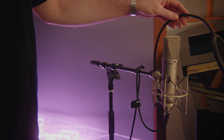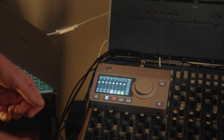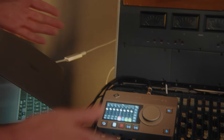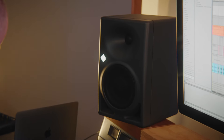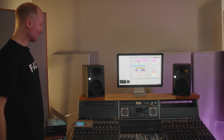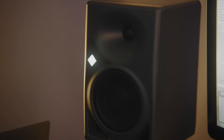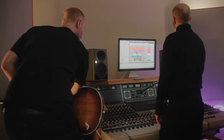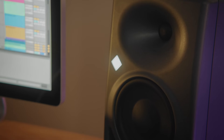We've got this beautiful Neumann U87 running into the Neumann MT48, and that of course goes through our computer and then out through these Neumann KH150 speakers — it's a whole Neumann chain. You calibrate them and suddenly they're treated basically for your room. Just knowing that I could do that anywhere I go is a level of confidence that is truly astonishing to me.